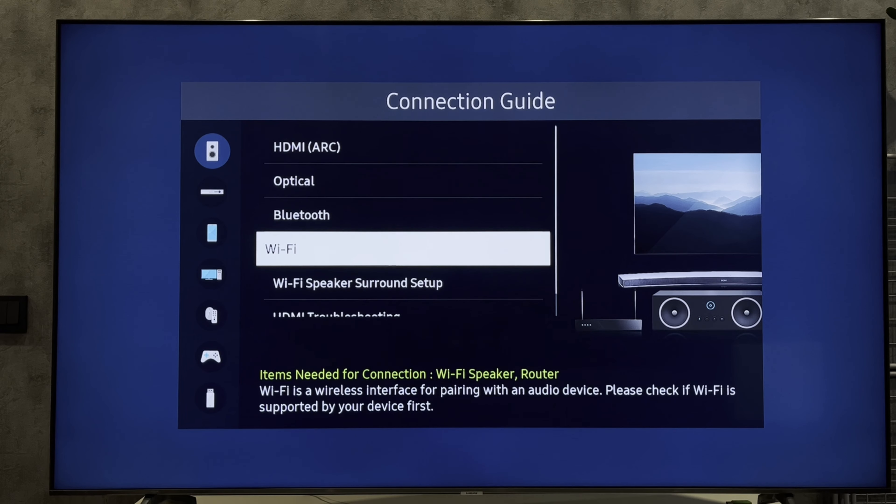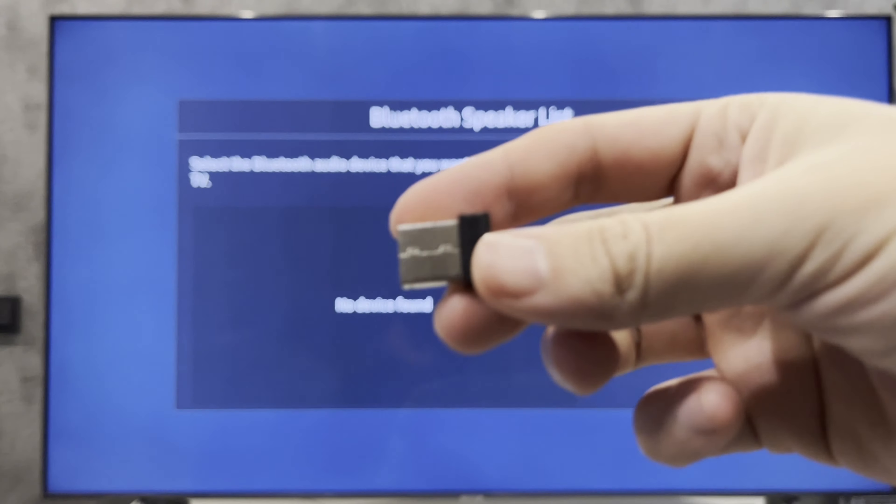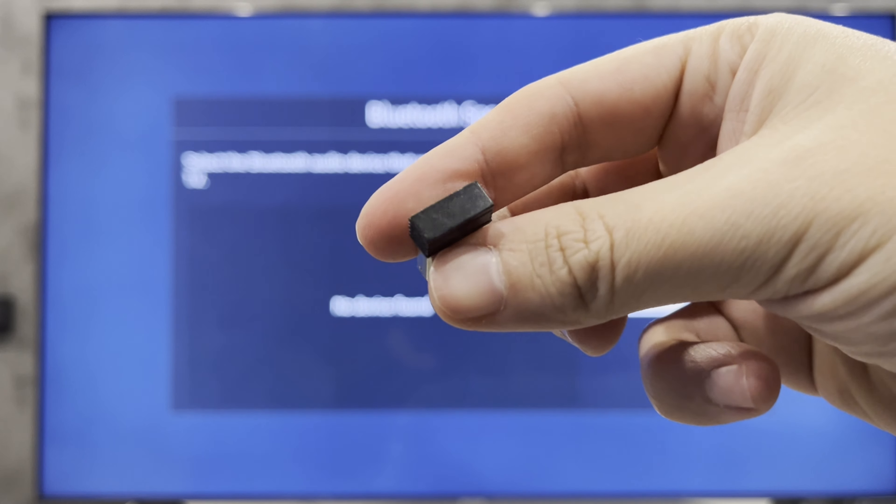So you can connect the AirPods to the TV only with Bluetooth. If you don't have Bluetooth on your TV, use a Bluetooth adapter.